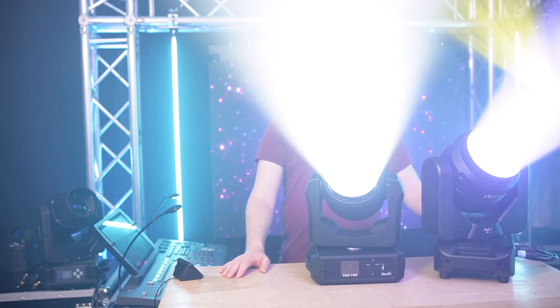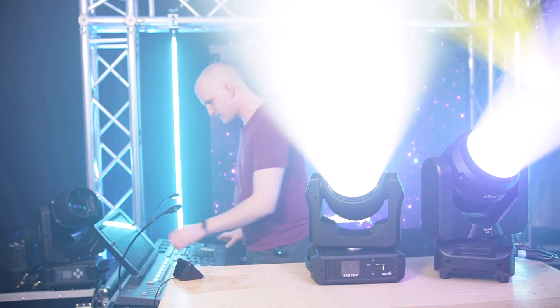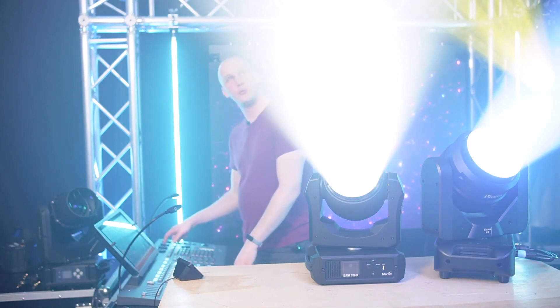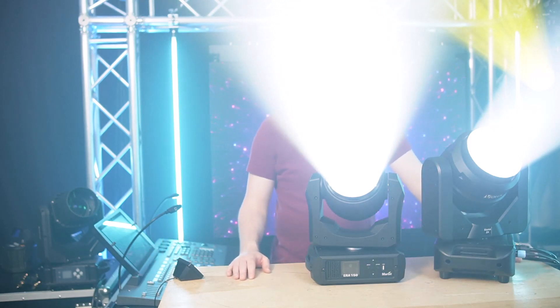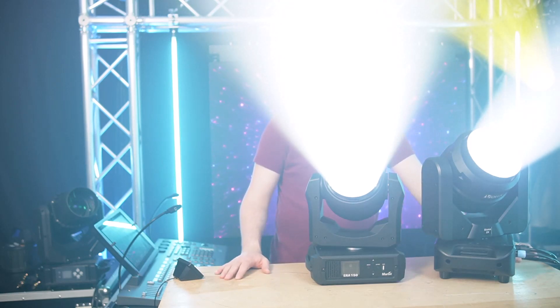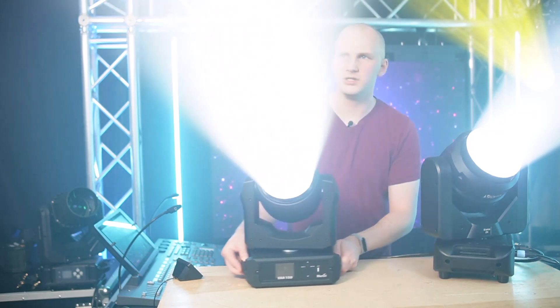I would say the Sysma is a little bit brighter at the center, but the Martin has really better color. When I dial the Sysma's color back in to roughly match — pulling down red and blue — they get pretty close in brightness. The Martin is a little softer on the edges, but overall both look really, really good.